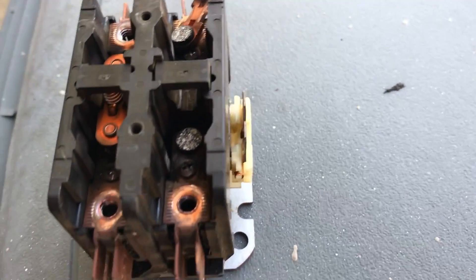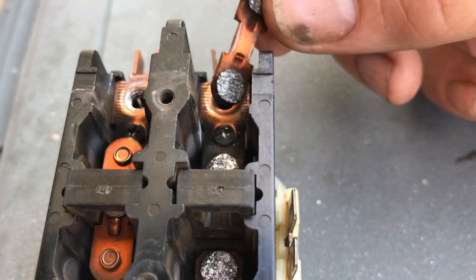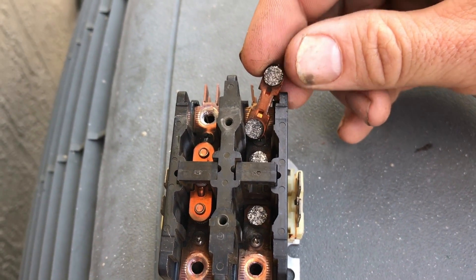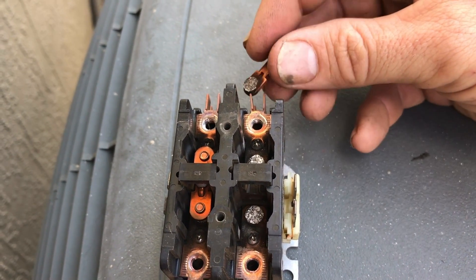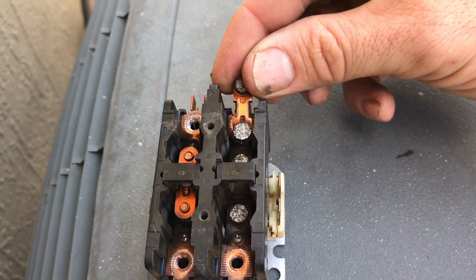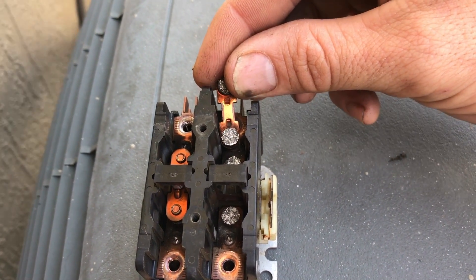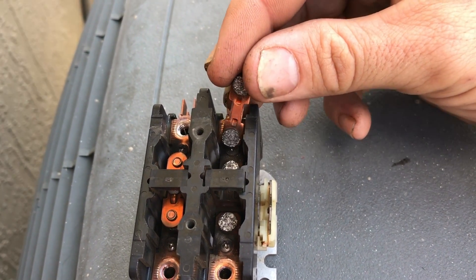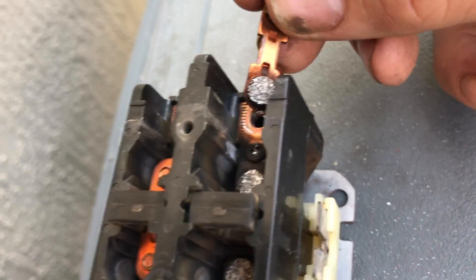I've pulled this contactor apart a little bit, taking the pads off. You can see the texture on there, how those pads are starting to get torn up. That happens every time it arcs — it pulls in and there's actually an arc. The worse the connection it has on contact, the stronger it's going to arc. It gets so hot it literally starts melting — that's what you're seeing right there. That's where the pitting's coming from, and the black all around shows you how much it's been arcing.